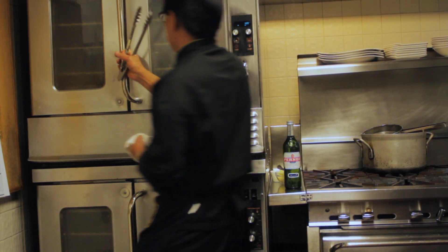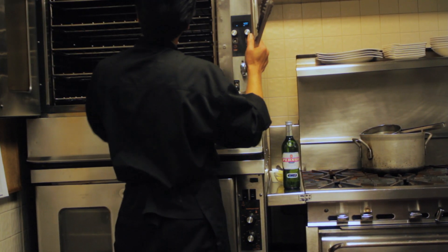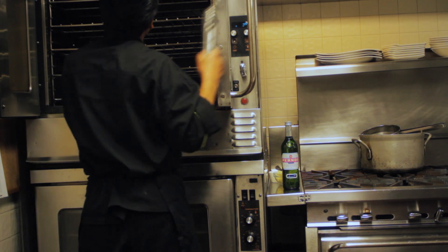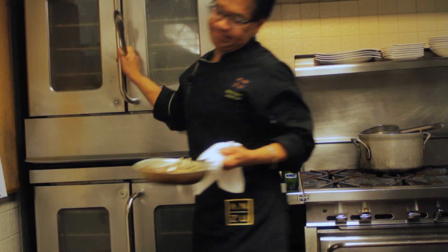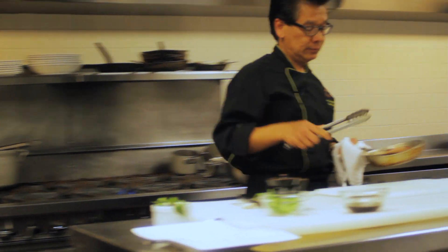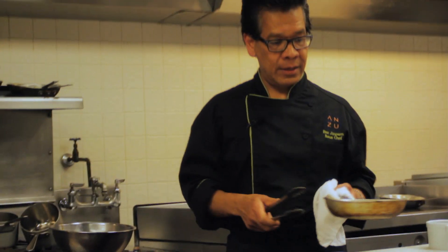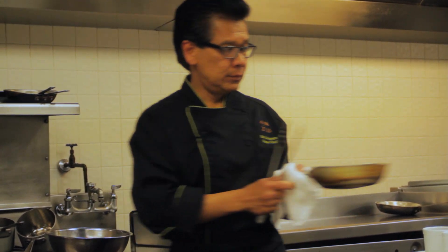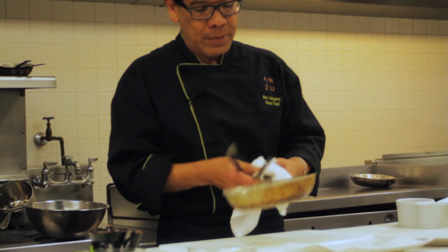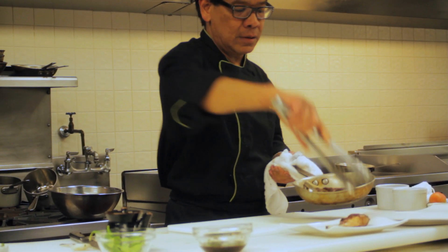It takes about 8 to 10 minutes for your meat to cook to medium rare. Now I'm going to plate it. You need to transfer this onto the plate carefully so you don't burn yourself.